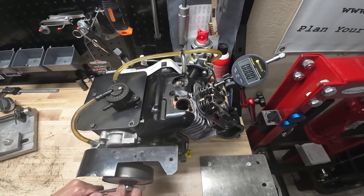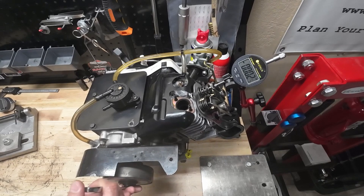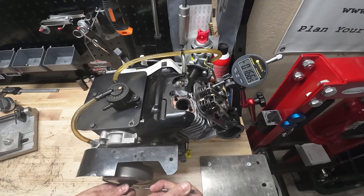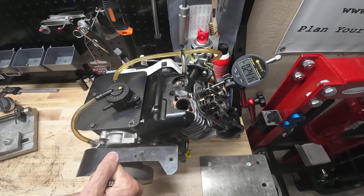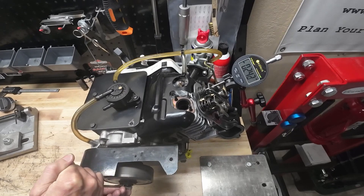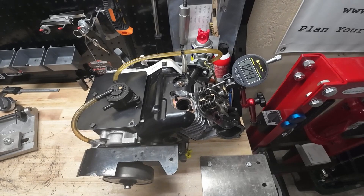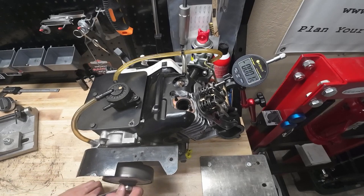We'll start turning the motor over so we can get to the point where our intake valve starts to open. There we go — we can see our intake valve starting to open. We're looking for the point where that number climbs to the highest and then starts backing off. That's going to tell us our valve lift. There's 0.241 inches right there... looks like 0.243 was the highest I saw — almost a quarter of an inch. So 0.243 inches on the intake, and obviously as we turn it over we come back to the zero point.